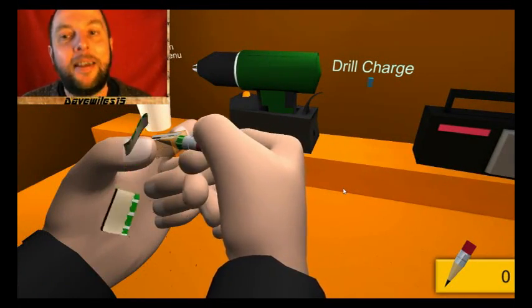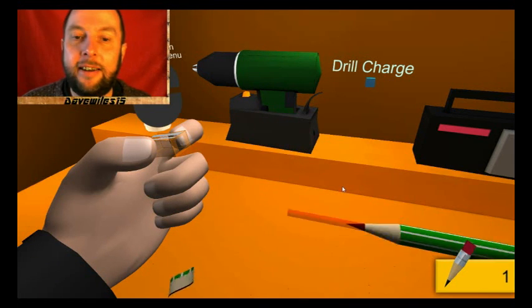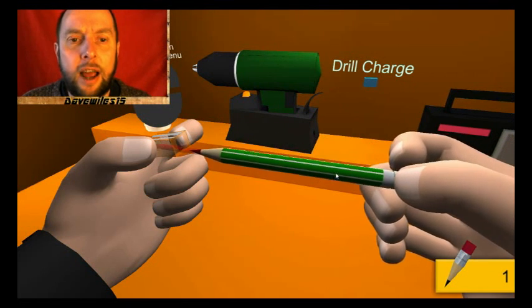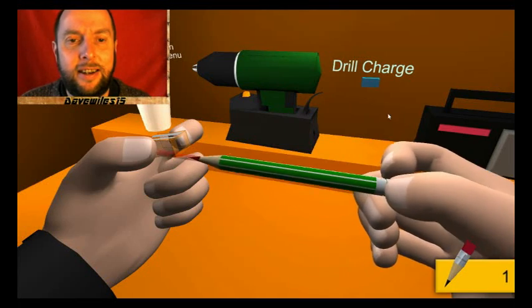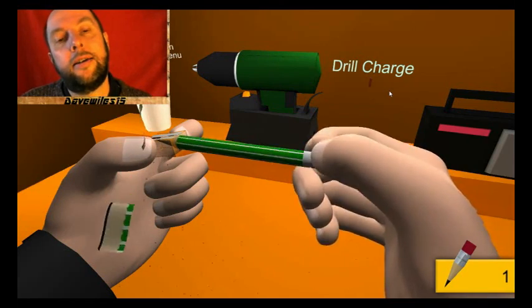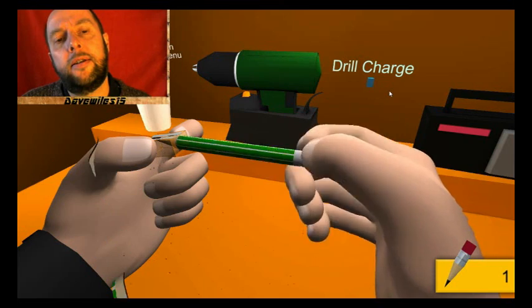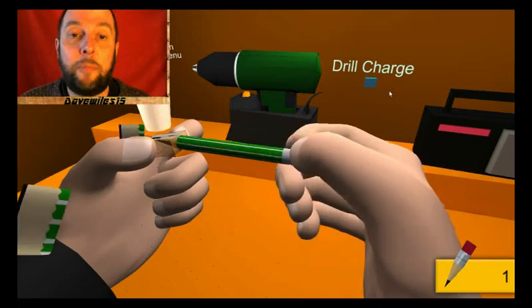It goes faster. Can I go back to the end? I can, and we start again. So aim it up, get it in — oh I missed it, I missed it — I got it, I got it! There's something quite boring about this, isn't there.